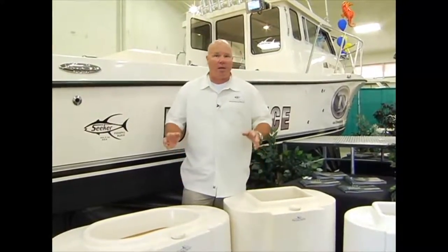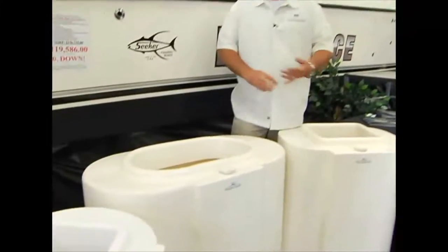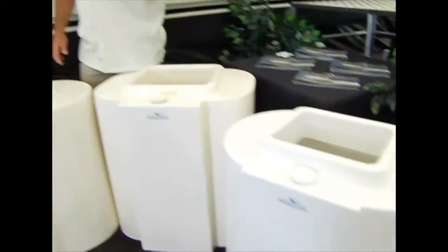Let's talk bait tanks for a minute. There are a lot of bait tanks on the market right now, everything from polyethylene plastic tanks to tanks made out of garbage cans. But to have your bait alive all day long and to take care of bait in the most efficient manner, you have to have a well thought out, well plumbed, properly designed bait system.